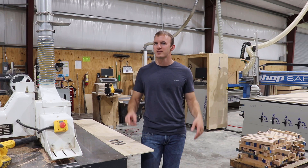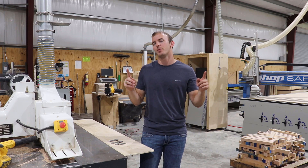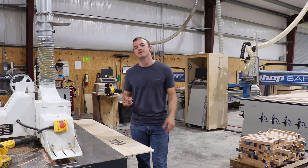Welcome to Cutting It Close, a channel where we talk woodworking technology, a little bit of business, and make some cool projects.